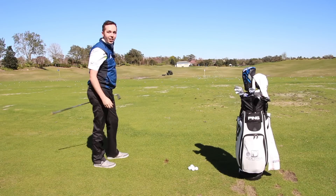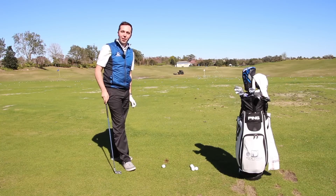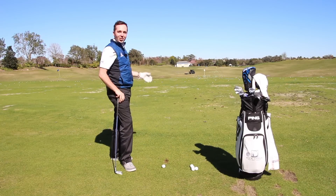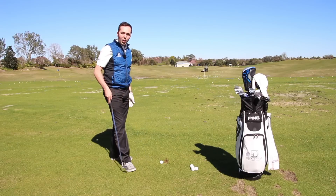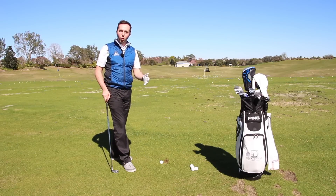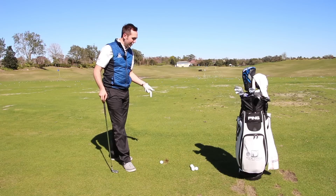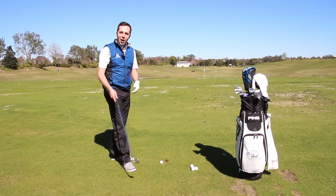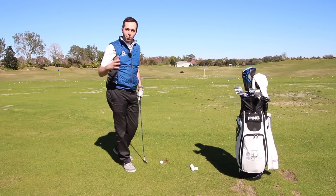Hi guys, my name is Rick Shields down here at Reunion Resort in Orlando. It's gorgeous in the sunshine. We're down here on the driving range filming some tips, just because we've got some grass to hit from. I think that's really important — I don't always get to see grass back home, so I thought I'd take massive advantage of it.